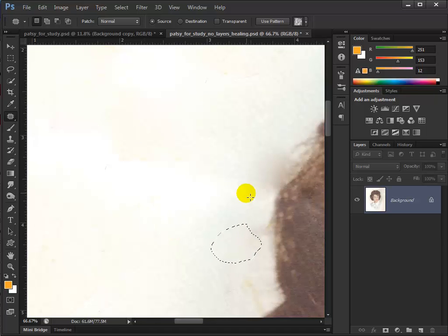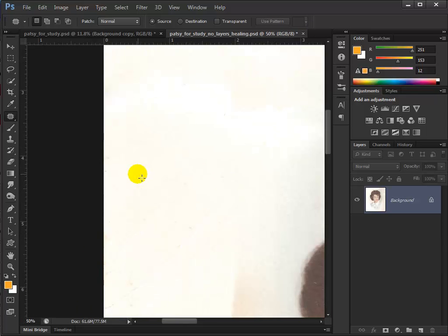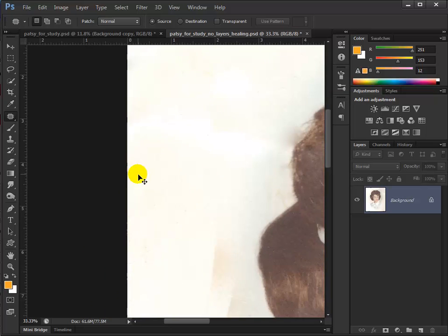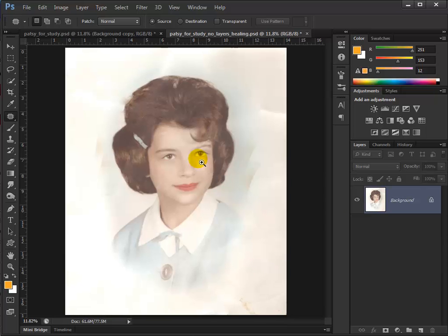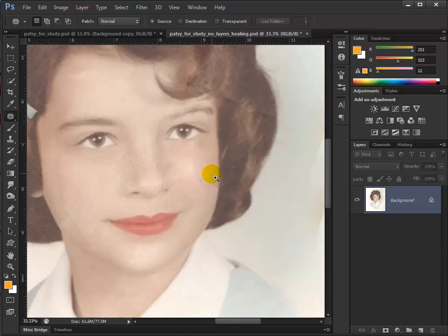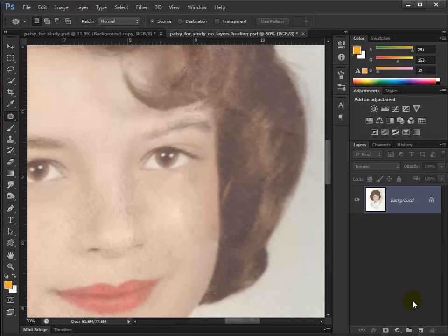Let's zoom back out, Control Minus, then do a Control Zero. I think you see we've come a long way. We've got a little bit still down here, and I'm still not satisfied with the cheek here. Let's fix this eyebrow a little bit better. I'm going to make a new layer and clone — make the brush a little bigger and Alt-click.